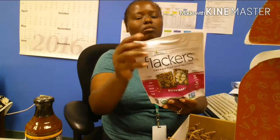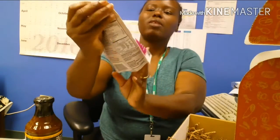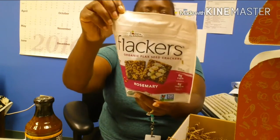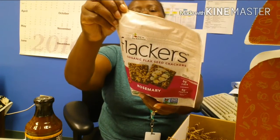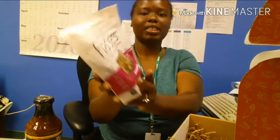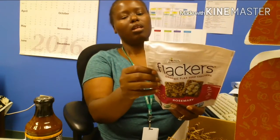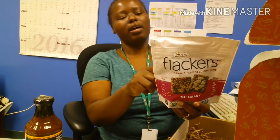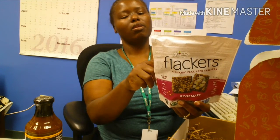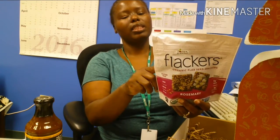And these are Flackers. I've seen them in the store but never really paid them too much attention. This one is rosemary organic flaxseed crackers, and the nutrient breakdown is not too bad. Per serving, which is eight crackers, it's seven carbs and six fiber.